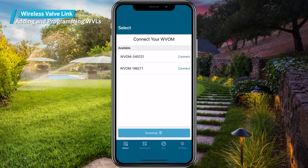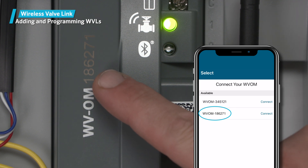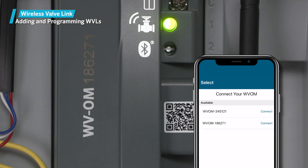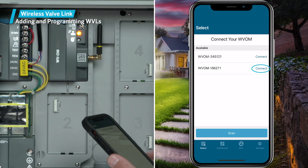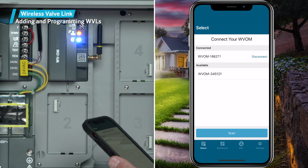In rare cases, there may be more than one wireless valve output module within range, so you need to confirm that the serial number listed in the app matches up with the one on the actual module you're installing. Once connected to a phone, the selected module's blue LED will light up to verify the Bluetooth connection.